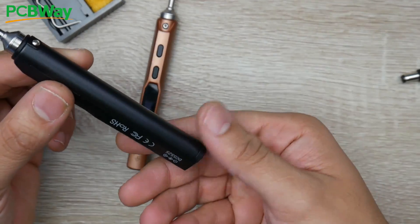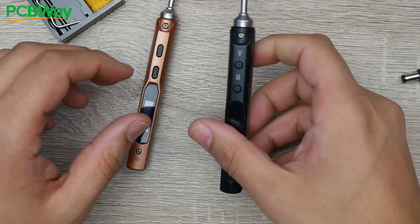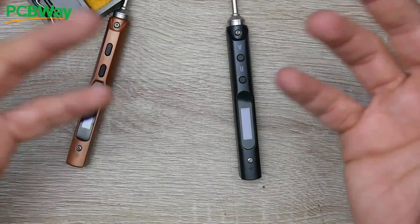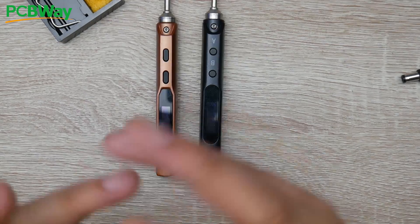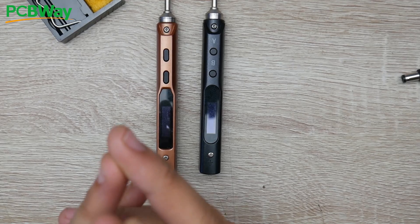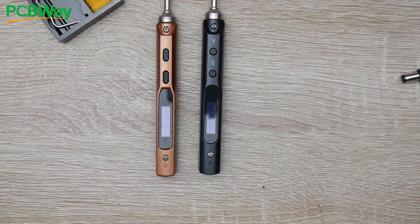You can get the SQ001 in either blue or black. I'll see if I can get you guys some coupons linked down below. It is basically a TS100 rebranded and somehow cheaper, which is really nice. They're calling it the upgraded version of the TS100, but the internals are basically identical to the bone. Everything is linked down below — let me know what you think in the comments, and I'll see you in the next one. Peace out!